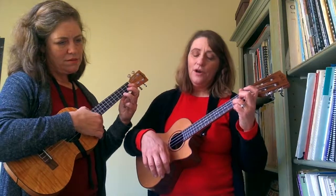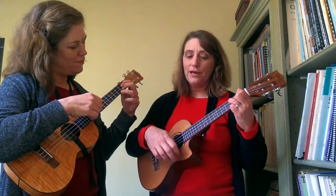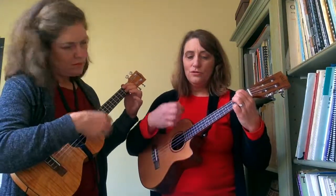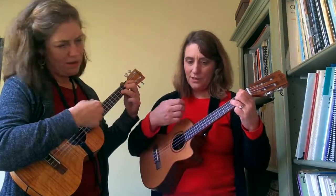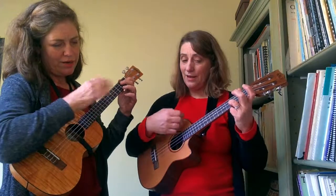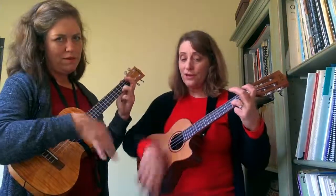Then the part we all know — good tidings we bring. To D7 — you and your, back to G — good tidings for Christmas. And a Happy New Year.